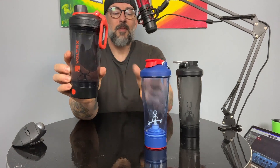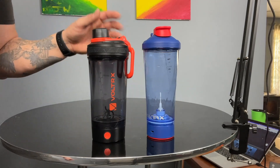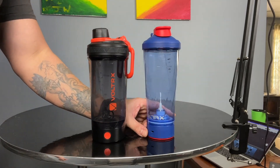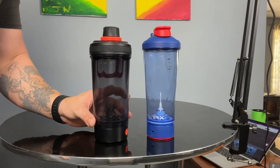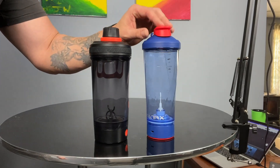Let's start the comparison between the new Gallium Voltrx electric shaker cup and the original. You're going to notice that the two cups look different in size, but in actuality they are both 24-ounce cups. It just so happens that this one is a little shorter and fatter, the earlier version is taller and thinner, but they do hold the same amount of liquid. There are quite a few different things between these two.